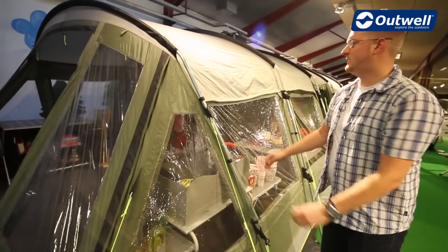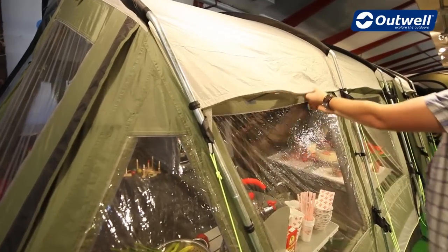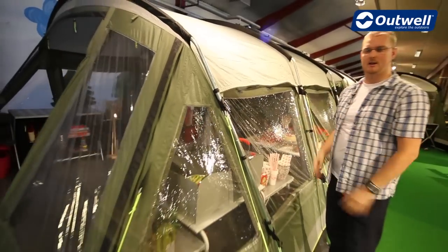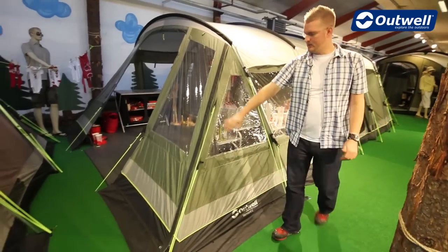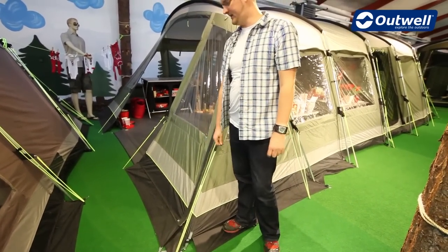Other features on the outside of the tent include ventilation panels which are easily accessible through Velcro tabs, allowing air to get into the tent and circulate around, giving you a much cooler climate. Coming around the side and front of the tent we have a mud valance so that when the rain hits the tent it will run off and not come through the front.